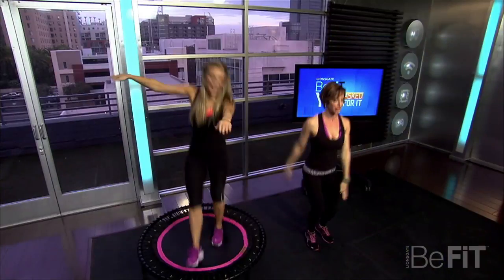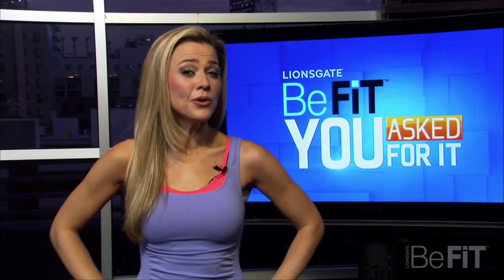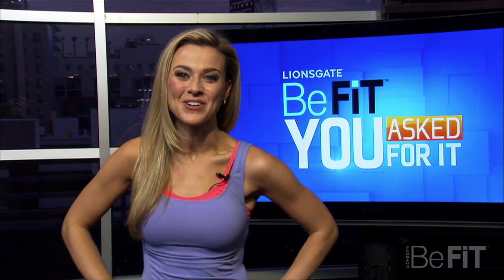I'm your host Melaina Scantlin and I've tracked down the experts to get your fitness questions answered, take control of your life and get the body you've always wanted. I'm Melaina Scantlin and I have fitness expert Ashley Borden with me to answer a viewer question that was sent in by Jane.